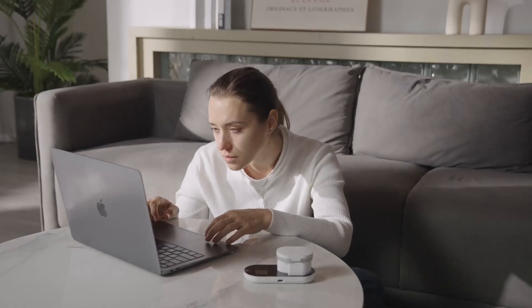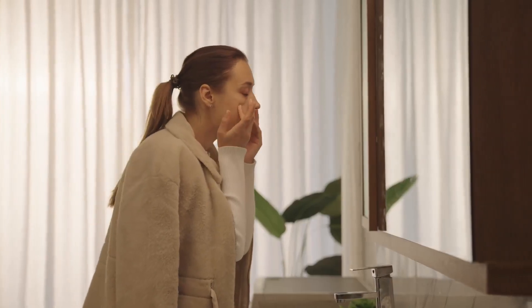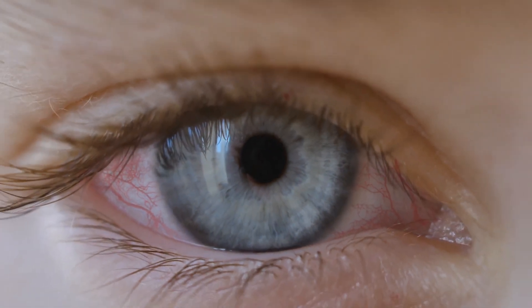Did you know that your contact lenses might not be getting cleaned thoroughly enough? Regular contact lens solution can't remove the tear proteins that get absorbed into your lenses over time.